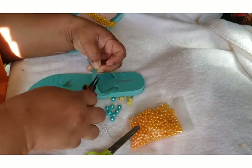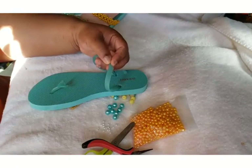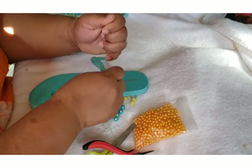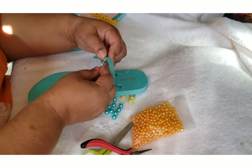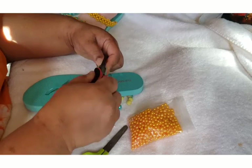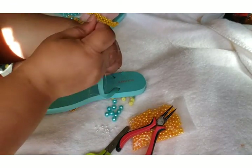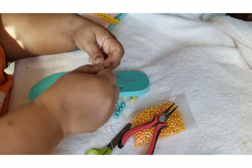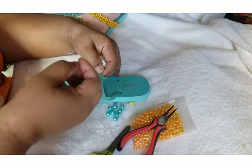Thread it a little bit more to make it more secure, then you can use your glue. Pull it and go under to the opposite side, then go in here. When you are doing this, be careful with your needle — you don't want to poke yourself. Come out and let your thread be tight.